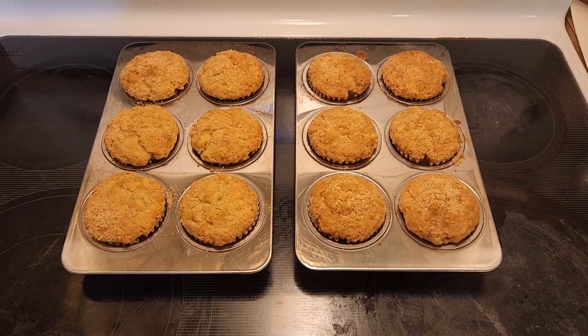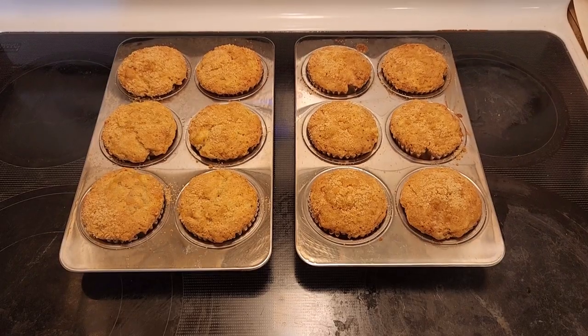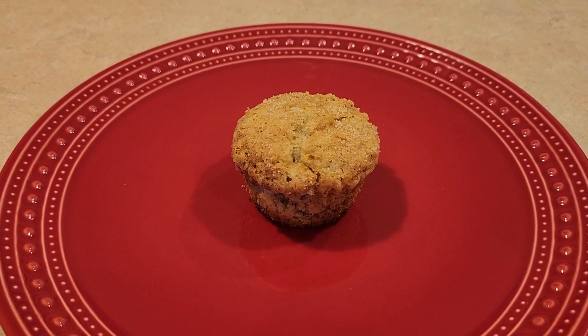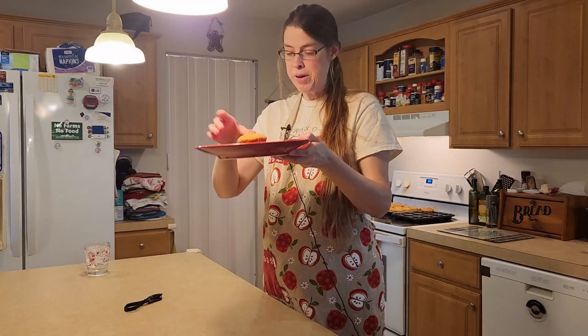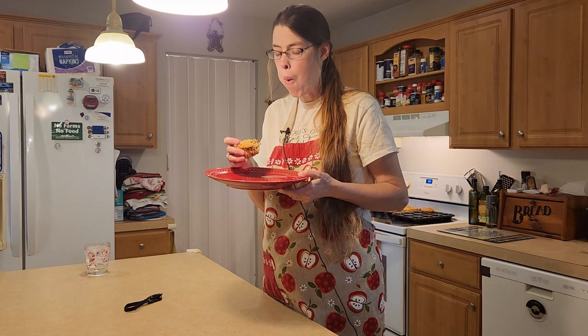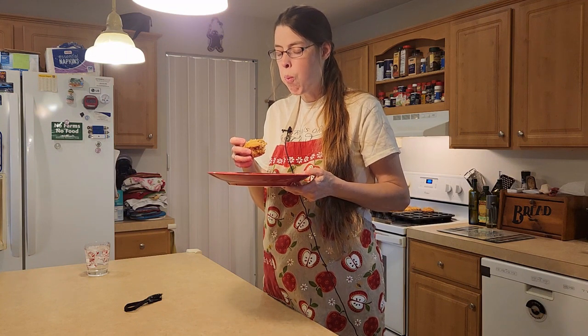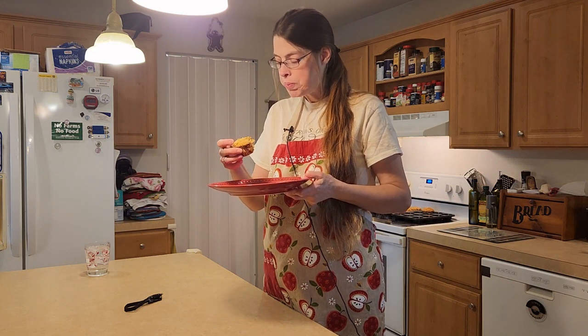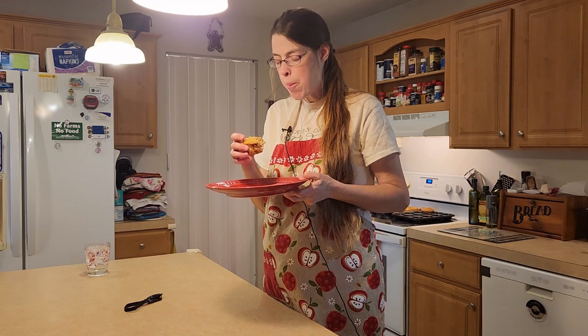The muffins are all done. Let's go ahead and let them cool. Here's the muffin up close — let's go ahead and try it and see how it tastes. Smells so good. It is delicious! Well, thank you for watching. This was Karen with Living Our Dream Homestead. I hope you have a good day.